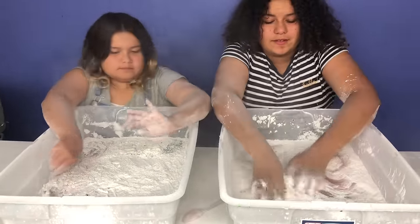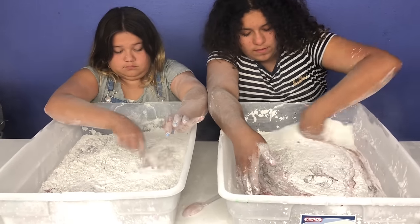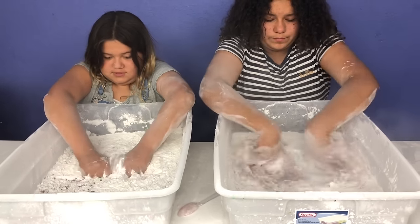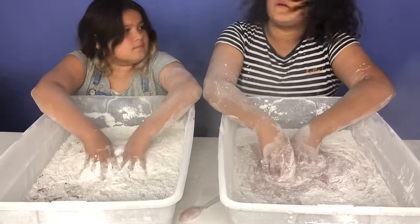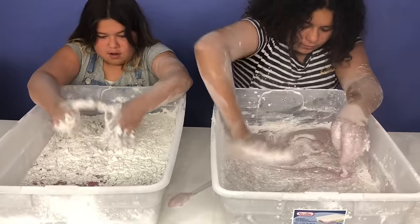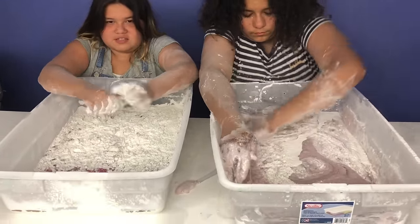Baby powder — I'm getting it all over my hand. Whoa, this feels so cool. It's going to make, like, a really thick slime, guys. Oh my gosh. You know, this reminds me of cake batter because it's all thick and stuff.